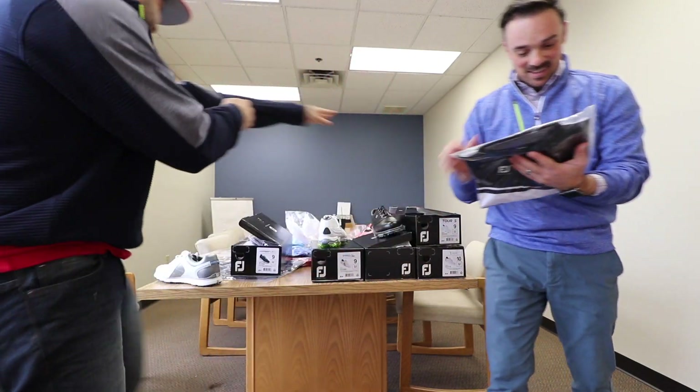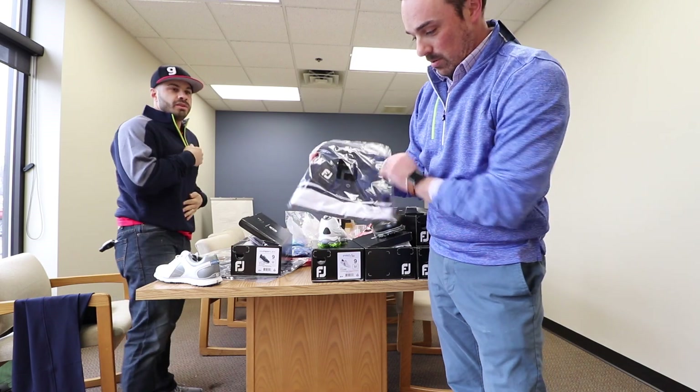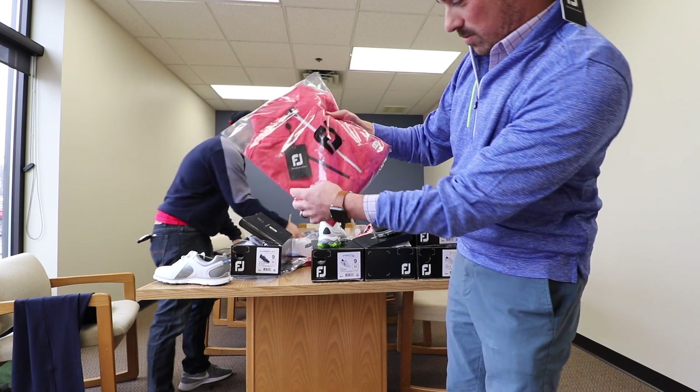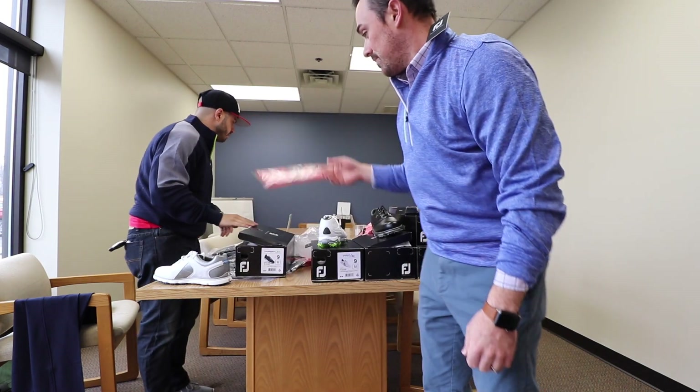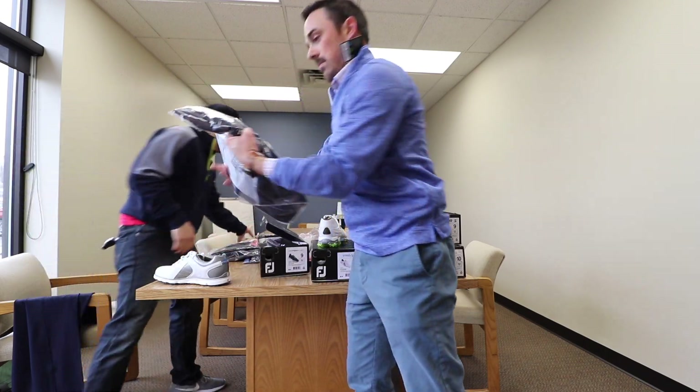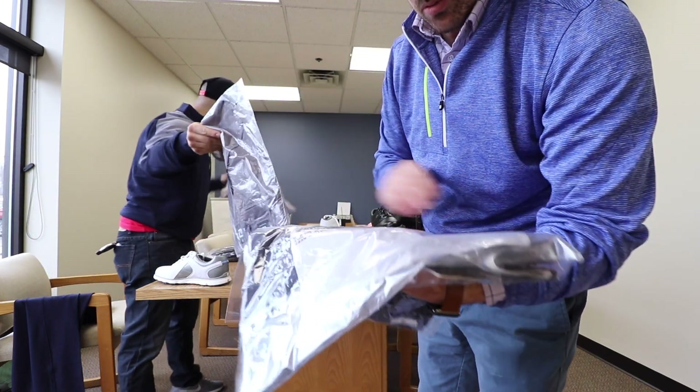Now we have to determine who gets what. This is like the one you wore at the Bay Hill Pro-Am. Yes, I have that one — love that one. So I'll take this one, I'll take the red one. Pants. More pants for you. On point, look at that.